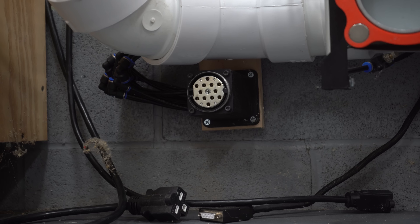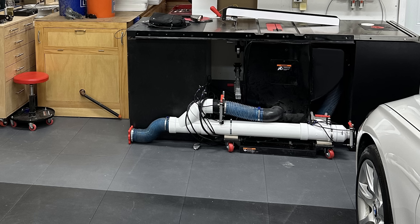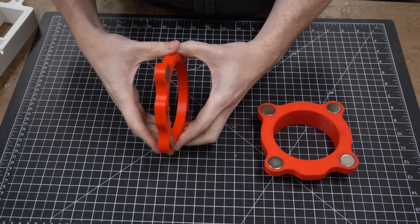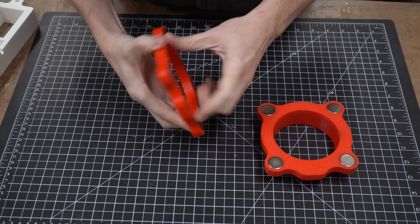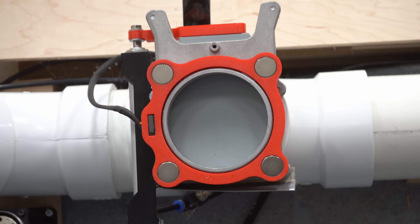Now I can reconnect or disconnect these in about 10 seconds, which would have been a nightmare without it. Next, when the table saw and router table aren't hooked up to the main system, it messes up the current sensor reading and kicks the system on at all times. To eliminate this issue, I printed a magnet port — which also solves connecting the dust hose quickly — that has a small micro switch in it. When the hose is hooked up, the system monitors these two tools. When the hose is not hooked up, it ignores them. Simple.